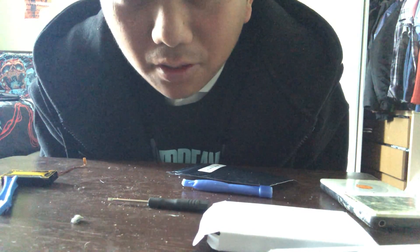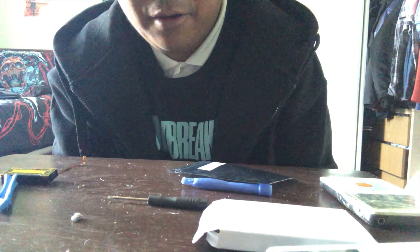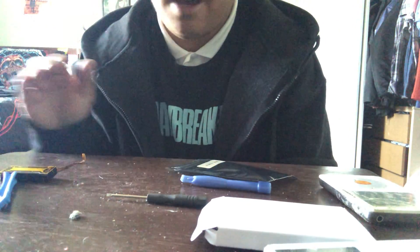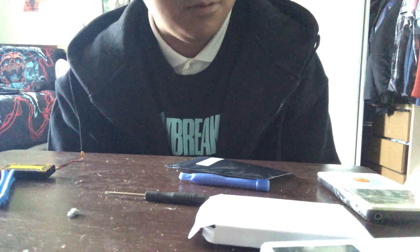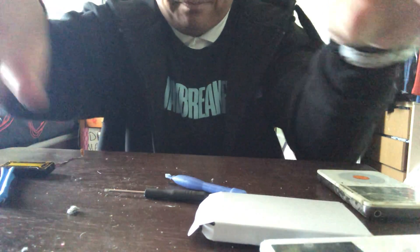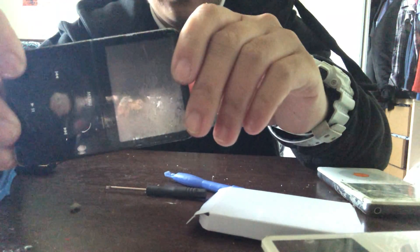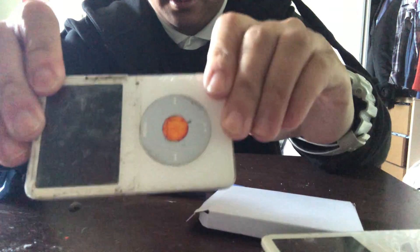I'll do another follow-up video letting you all know how long the battery lasts and if it's good. Usually when I listen to music heavily I can probably listen for like four to five hours until I have to charge my iPod. But this iPod works — if you saw my Facebook live video, you can finally listen to music on this iPod, and I replaced the battery successfully on this one as you can see from this video. Just gonna have to charge it.